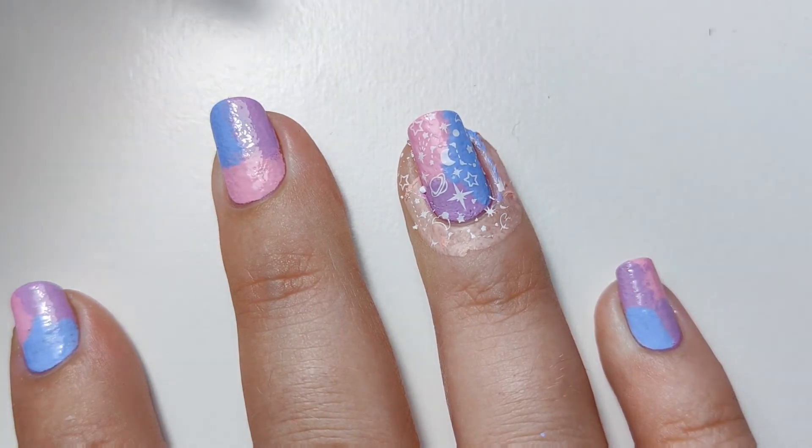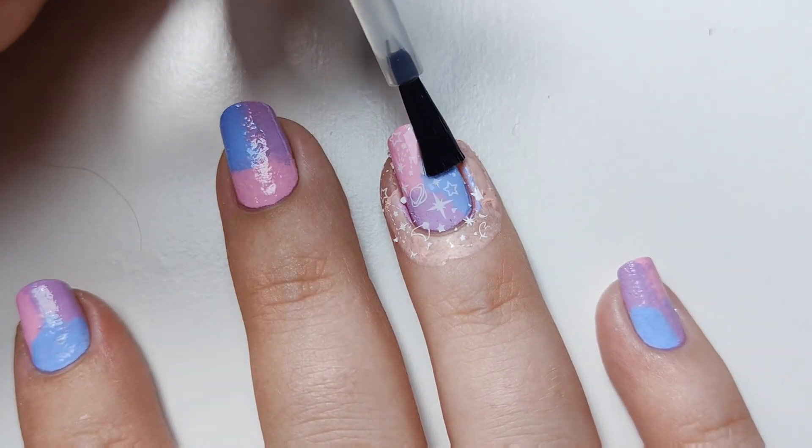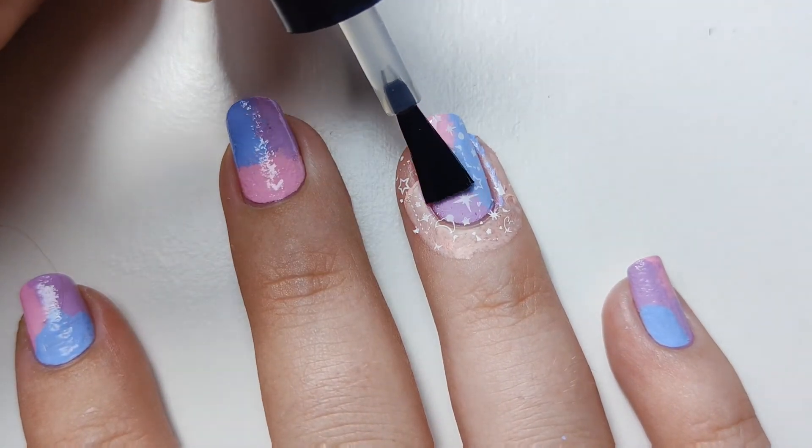Then I can go in with my water-based top coat so that doesn't smudge. Wait for that to dry and apply a regular top coat and you're done.